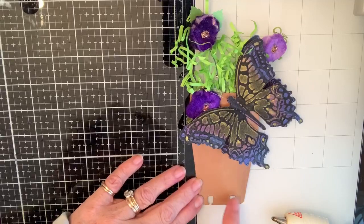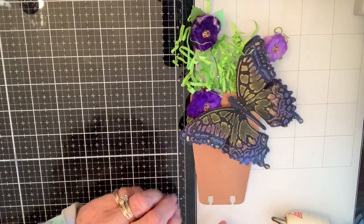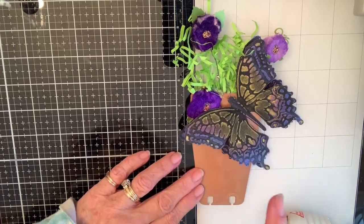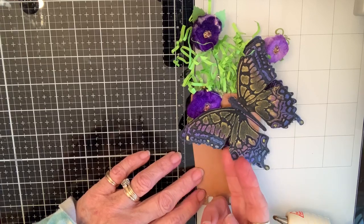I had this pot die, so I put some copper on it and then distressed it, so it gave a little shadowing. Then I have this Tim Holtz butterfly — this piece is actually black glitter.